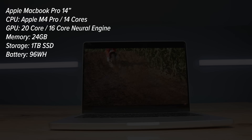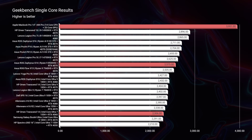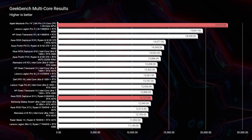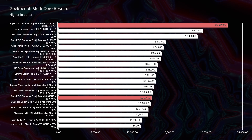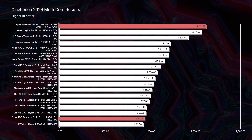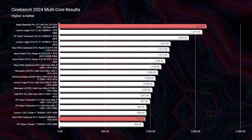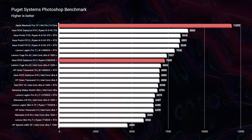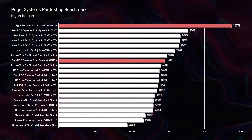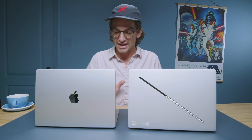In Geekbench, the MacBook Pro leads by over 1,000 points in single-core and over 10,000 points in multi-core. In Cinebench, there's a 64-point difference in single-core and nearly 1,000 points in multi-core. In the Puget Systems Photoshop benchmark, the MacBook Pro scores 11,873 versus 7,248 for the G14 — about a 4,000-point difference. However, before dismissing the G14, video editing and 3D modeling benchmarks tell a very different story.